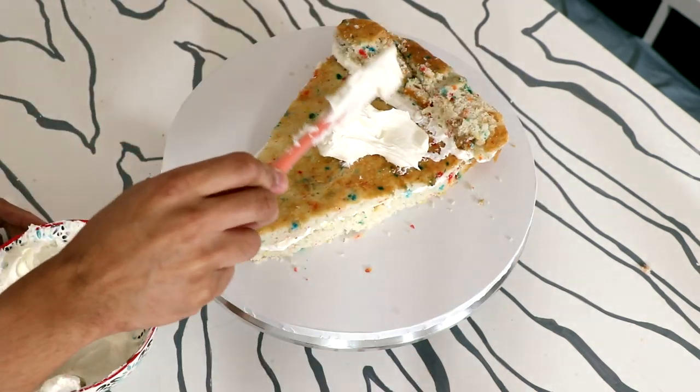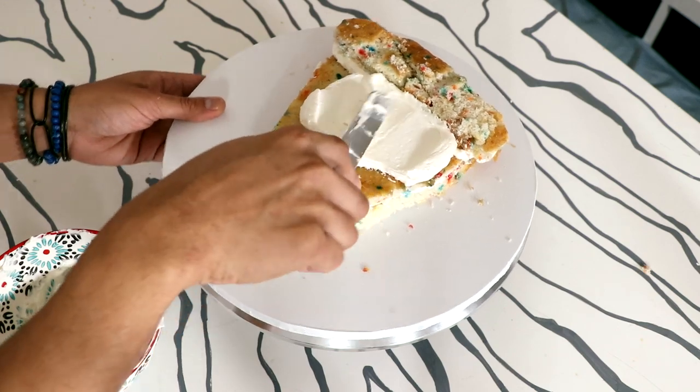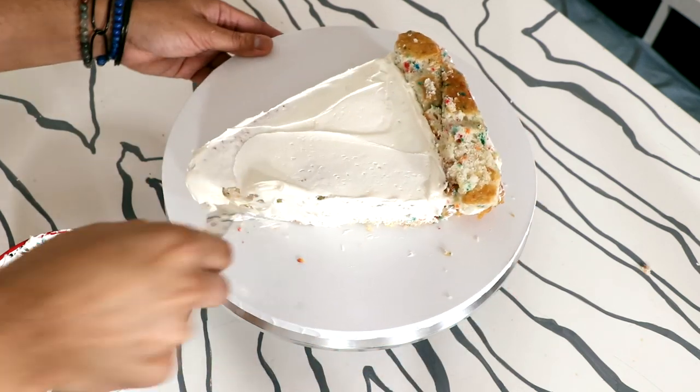Then I'm going to give my entire cake a crumb coat. This cake is going to go into the fridge for about 30 minutes.